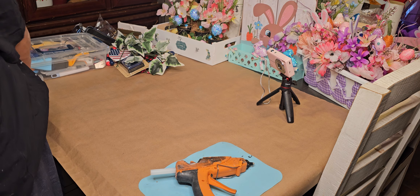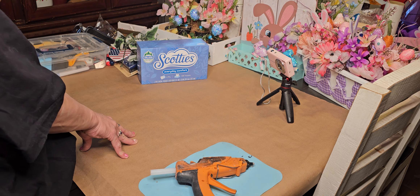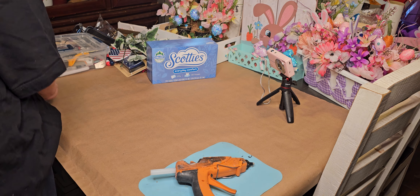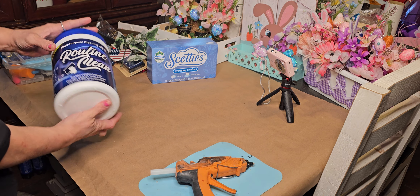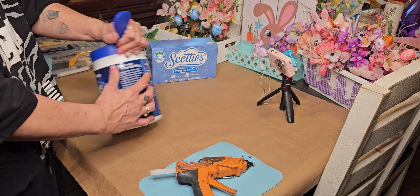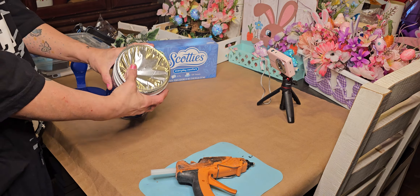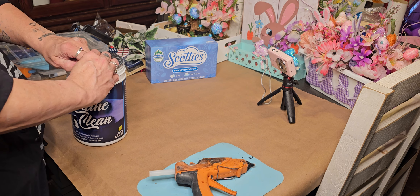I purchased a box of their tissues — I was going to Walmart after and wasn't thinking, otherwise I would have gotten them there, but it's okay. And then we've gotten the multi-purpose wipes, lemon scented. We have not opened them yet. As you can see, they come with a seal.